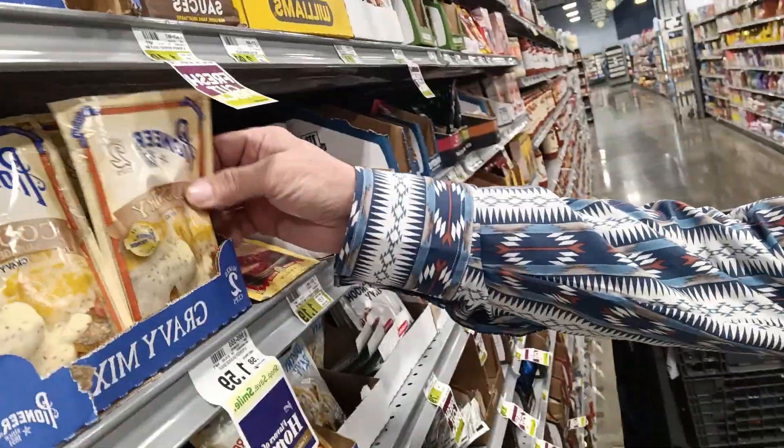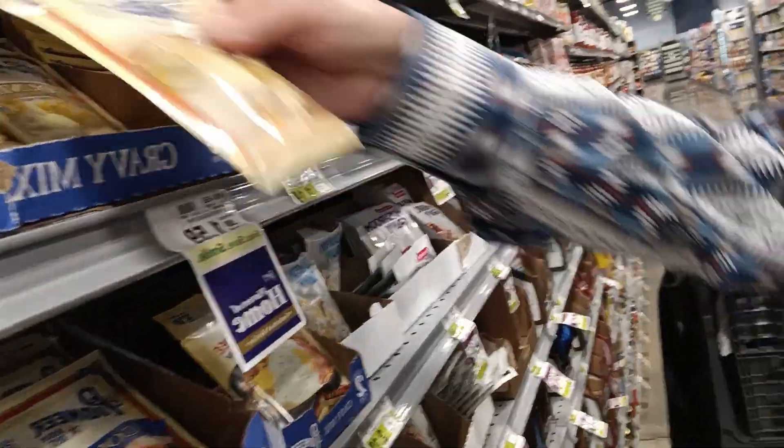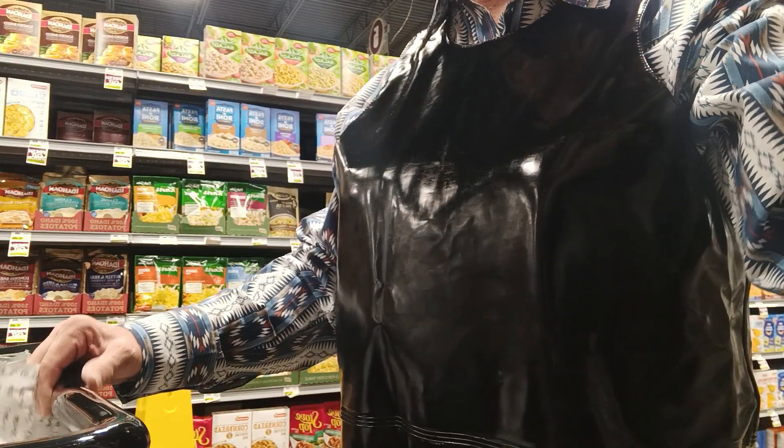What is the difference between country gravy and pepper gravy? I wish we could have some stovetop stuffing — some stovetops.